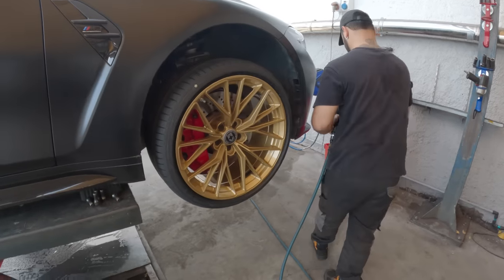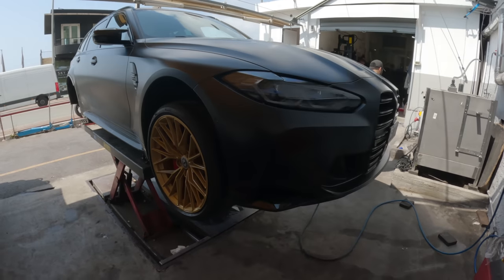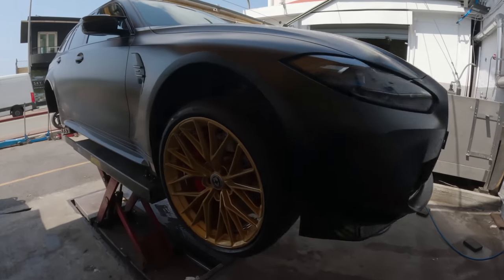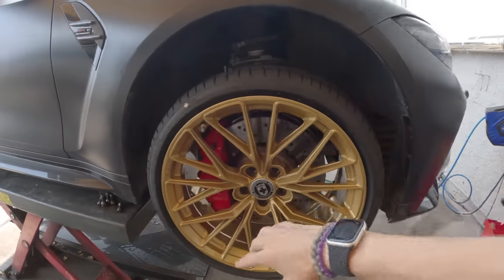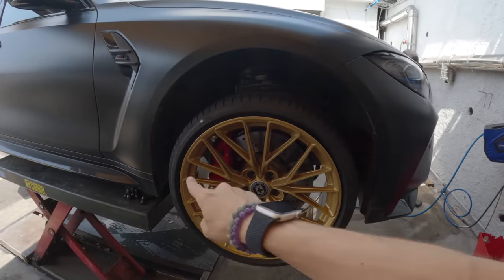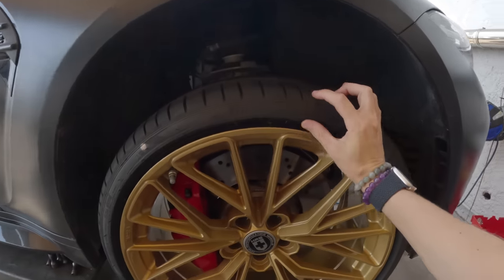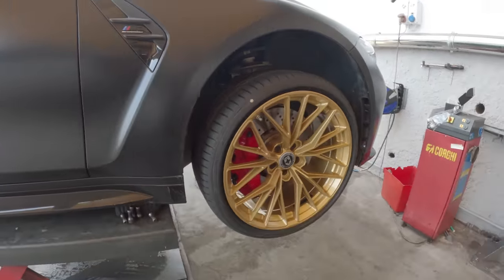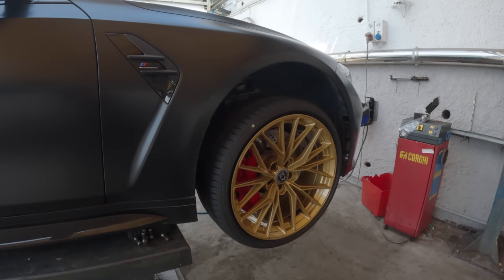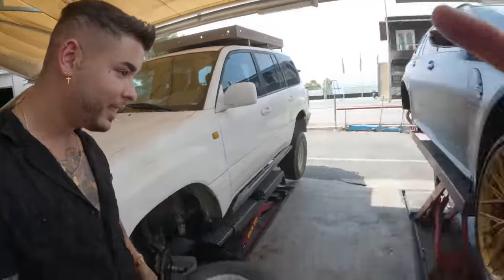We're finally getting the first rim on — it looks so cool. I was just on a call and then I saw they were starting to put it on. How sick does that look? Now obviously it's hard to imagine with this huge gap — once we put the car down we'll see it better and see how much more it fills out the front. I love the low profile of the Pirelli P Zeros as well; you don't have a huge tire strangling the rim too much. Yeah, I think that looks awesome with the red calipers.